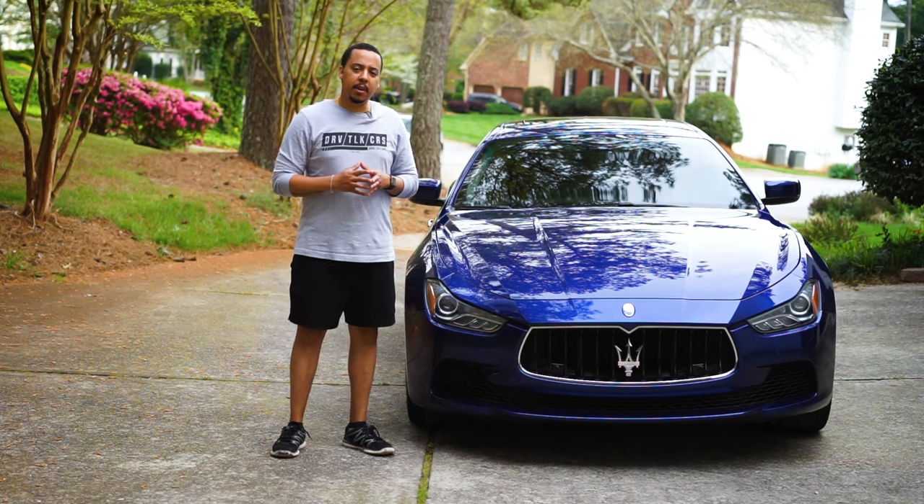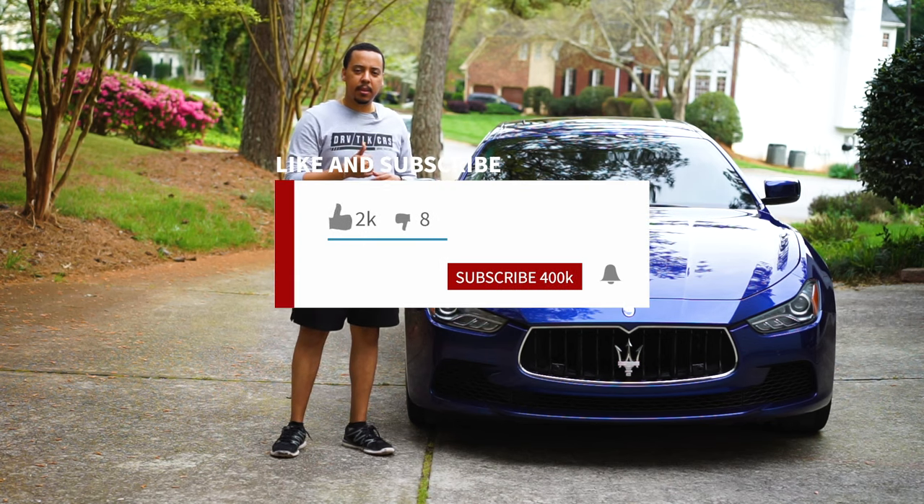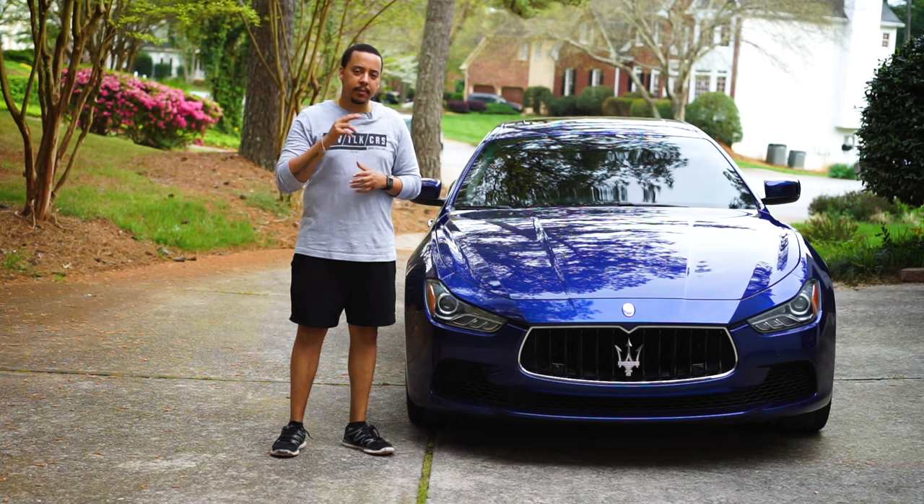Thanks for checking out my video. Hopefully it brought you some value. If it did, please give me that thumbs up, click that subscribe button, and hit the notification bell so you can tune in to future episodes of Drive Talk Cars. Until next time, see ya!